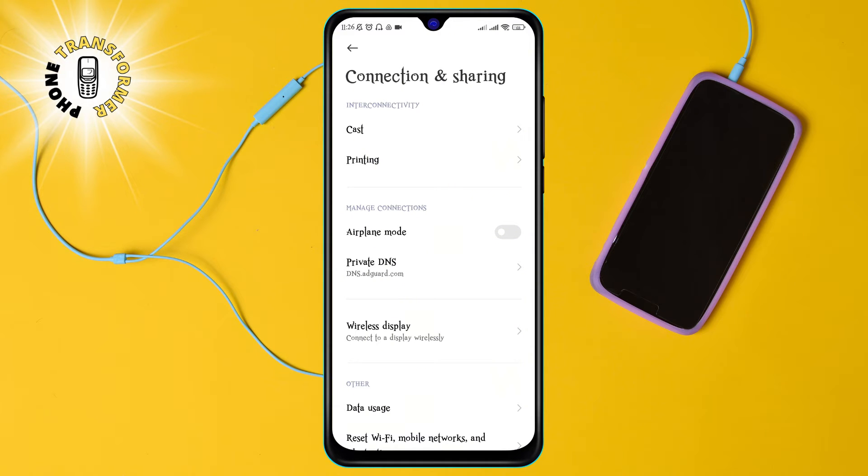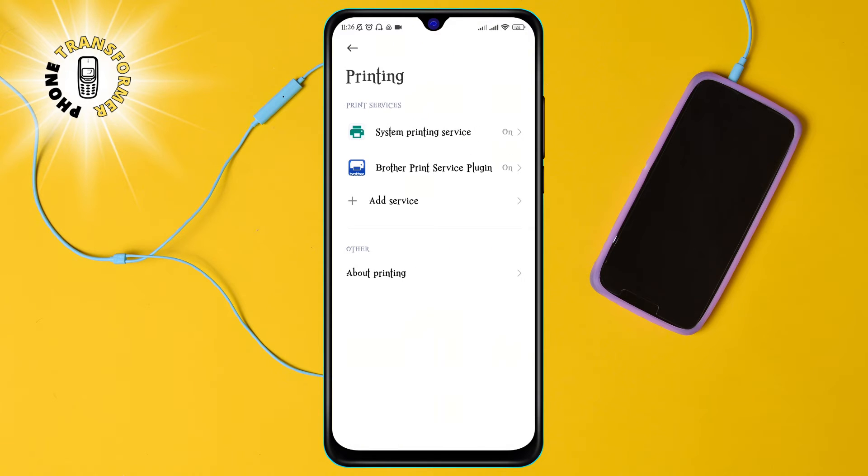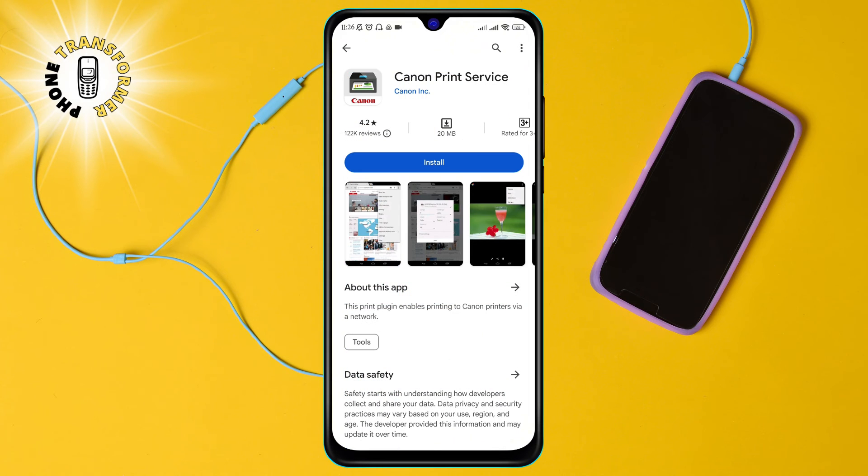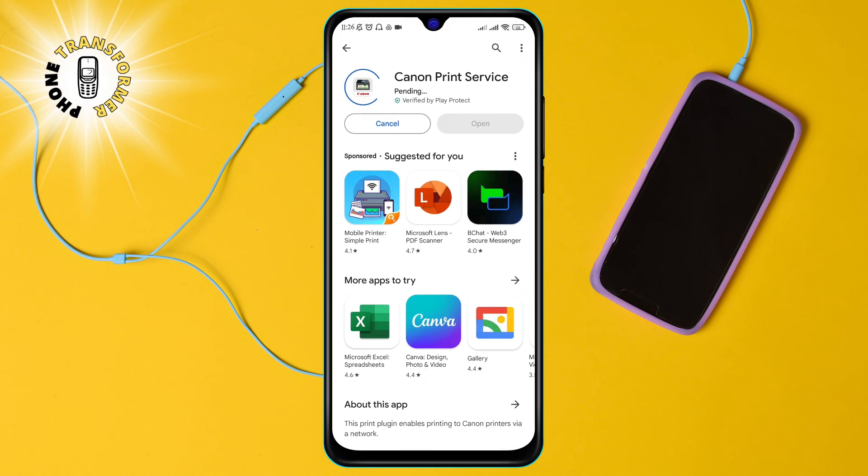Step 3: Tap on Printing. This is where you can add and manage printers that are compatible with your phone. Step 4: Tap on Add Service. This will take you to the Google Play Store, where you can download and install the Canon Print Service app. This app will enable your phone to communicate with your Canon printer.